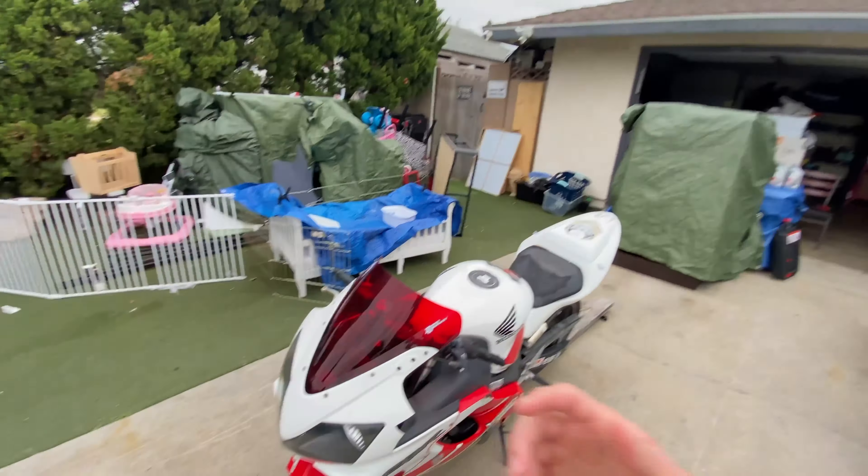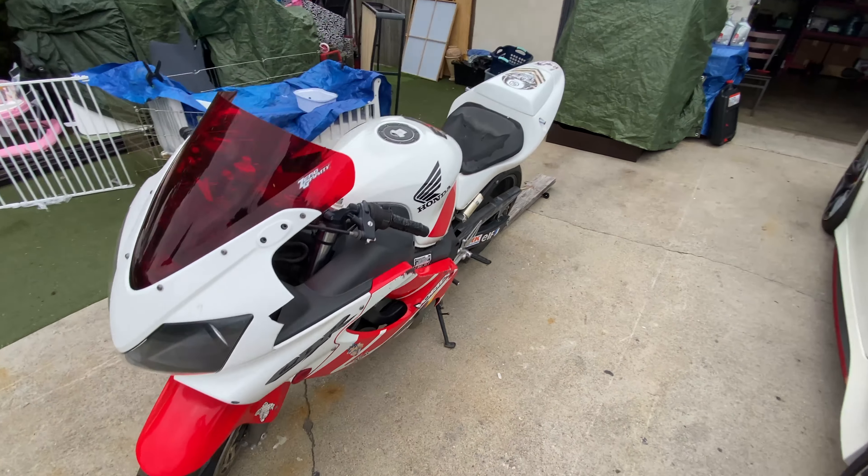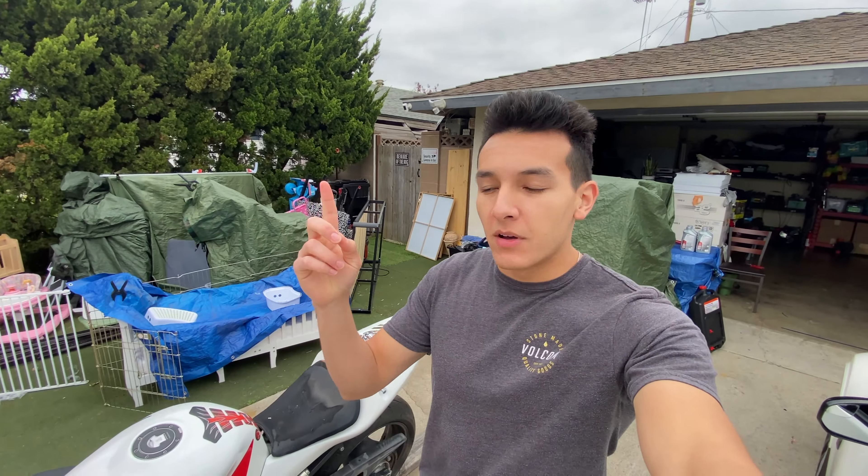Welcome back to the channel and welcome to the second episode of the bike restoration of the 2001 Honda CBR 600. If you guys missed the last episode, I'll put the cards above, but basically all we did was give the bike a wash and drain out the old gas that has been sitting there for years and years.